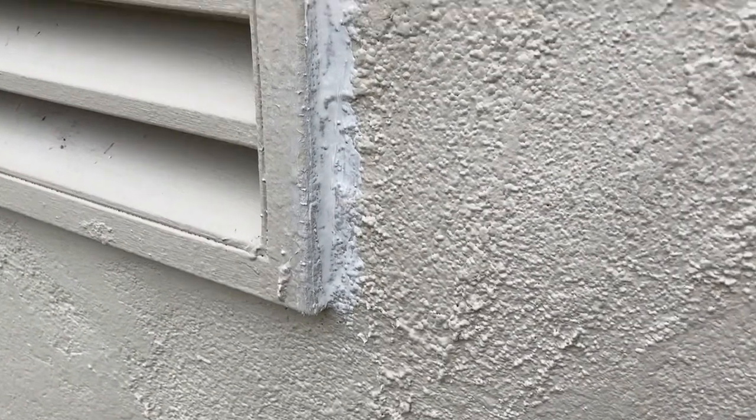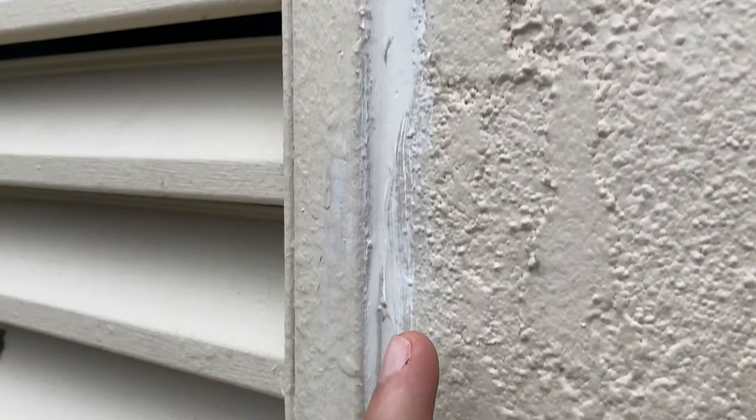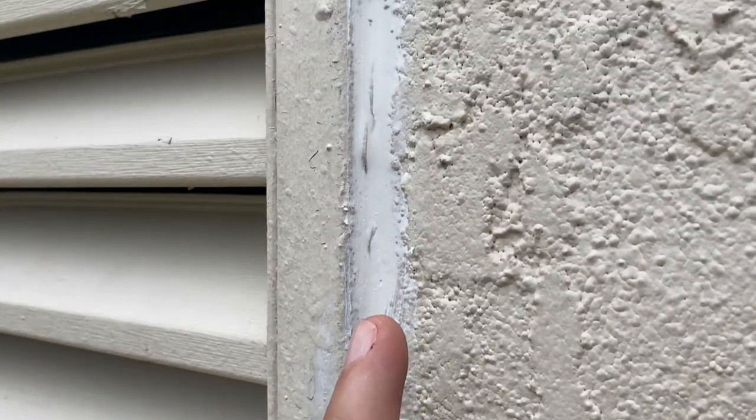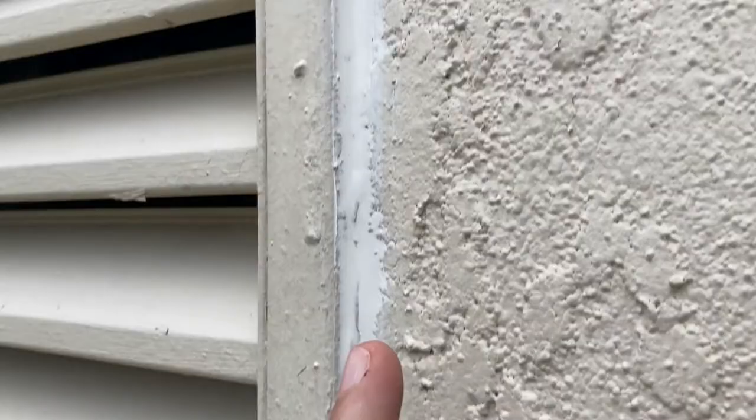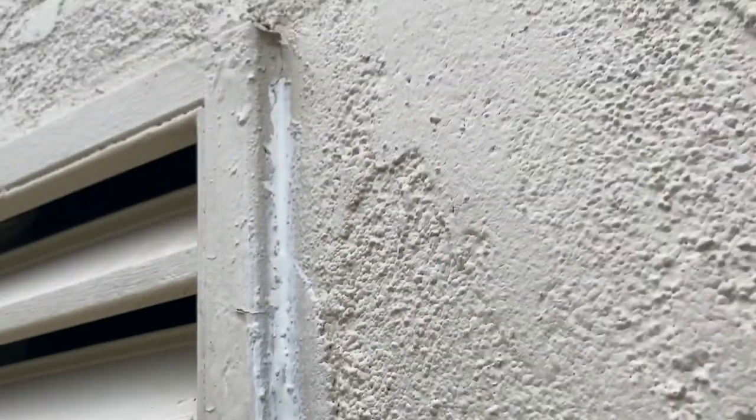I don't really care if it's messy — the color is a pretty good match and when you're from the floor you're never going to see it. But as I go through I just want to make sure that there are no cracks and that the silicone really filled every spot. Looks good — I'm going to do all four sides.